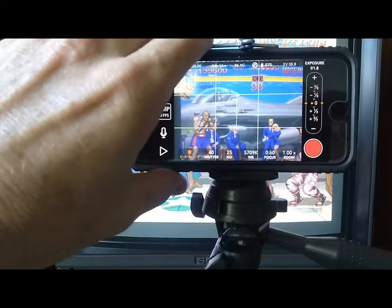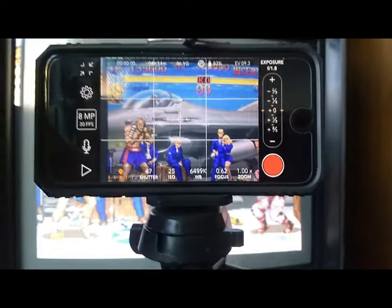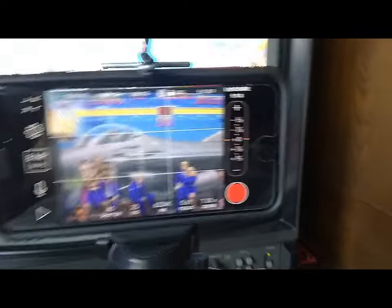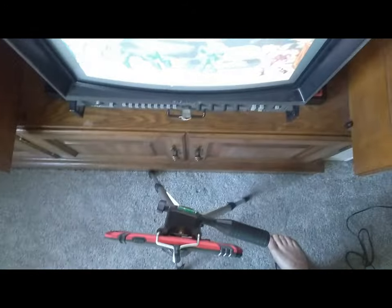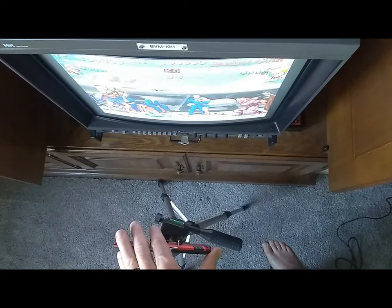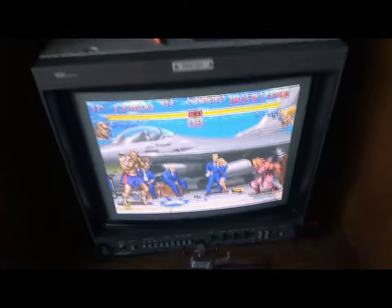Next thing: line up the camera. You've got to get a tripod — go to Walmart, get yourself a $20 tripod, set it in front of your TV. You're going to want everything lined up. Right now my TV and my phone aren't parallel, so we're going to set them parallel like this. You also don't want it tilted too much — you want your phone lined up with your TV as close as you can get it.